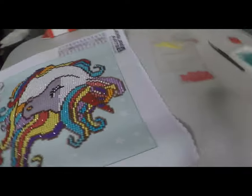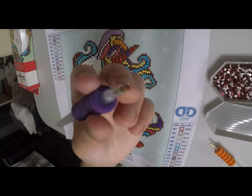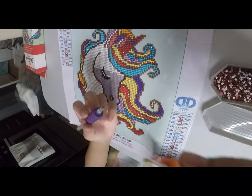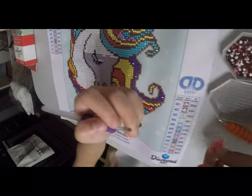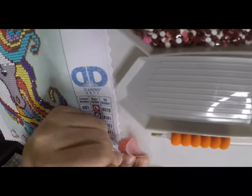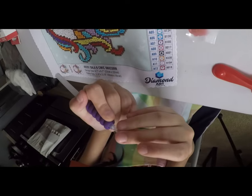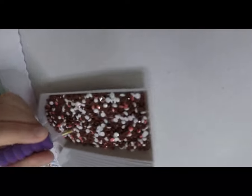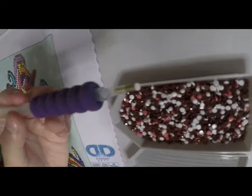Let me show you how to do the project. You take this tool — there's wax or clay in here because it has a small hole in the tip. You press it here to pick up a gem. If it doesn't work, you just grab a piece and it will work.